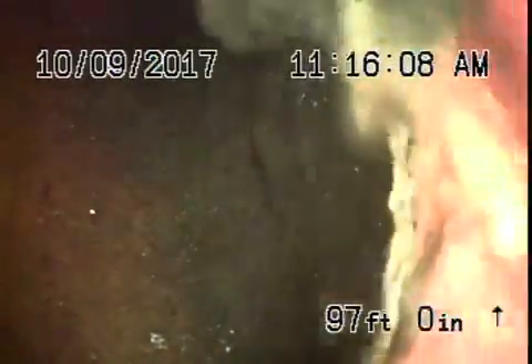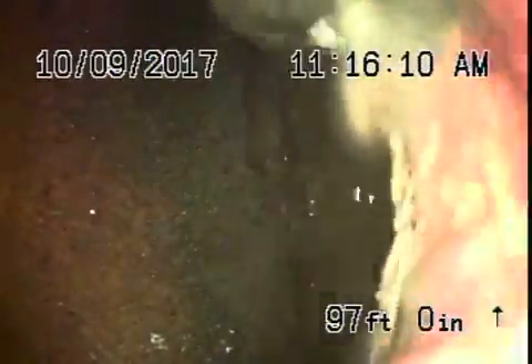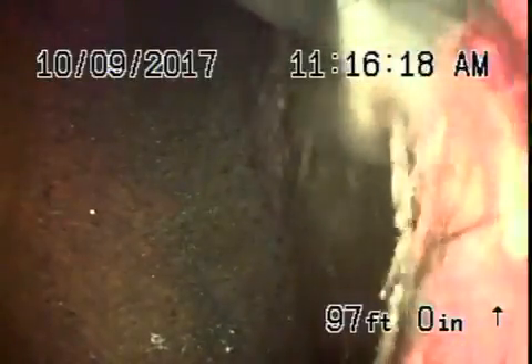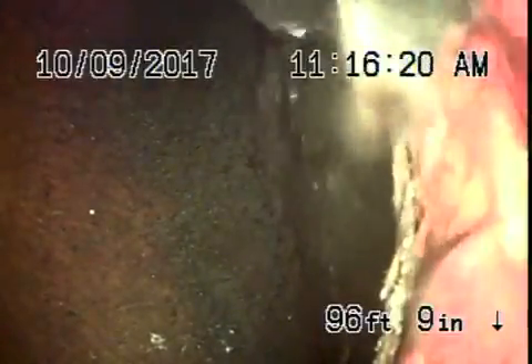We're here at 1180 South Sierra Bonita Avenue in Los Angeles. We've got the camera in from a four-inch clean-out that's located on the side of the house near the back. Right now we're all the way out to the city connection.